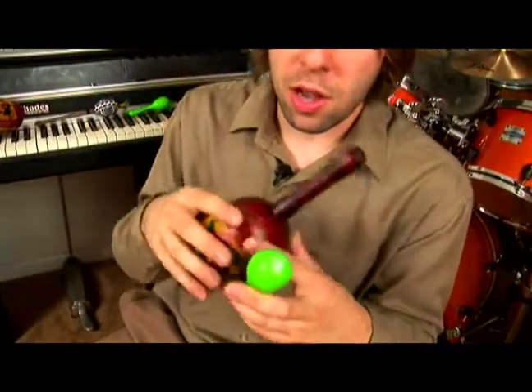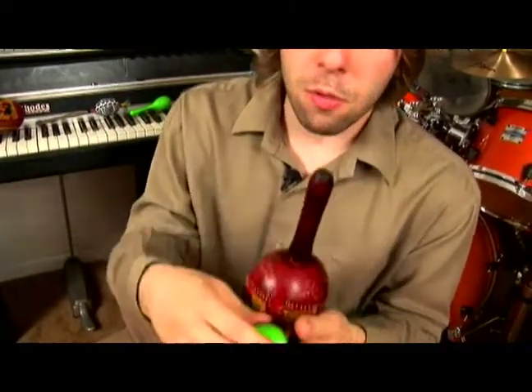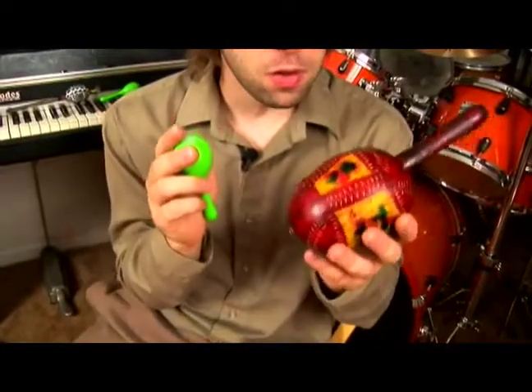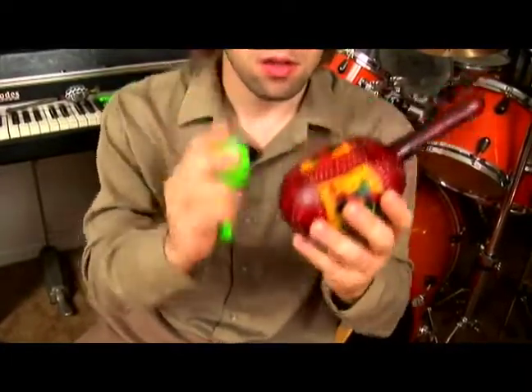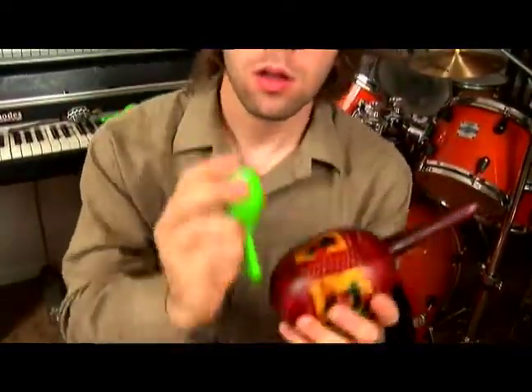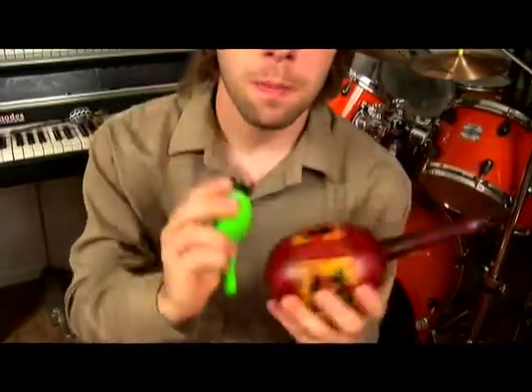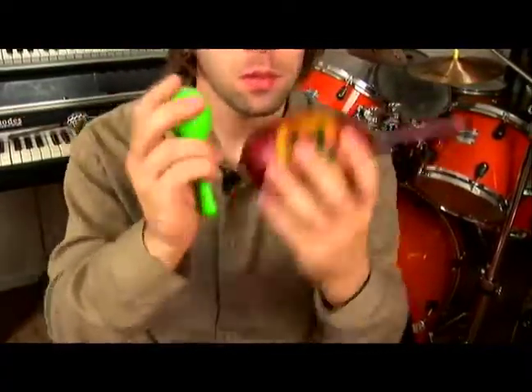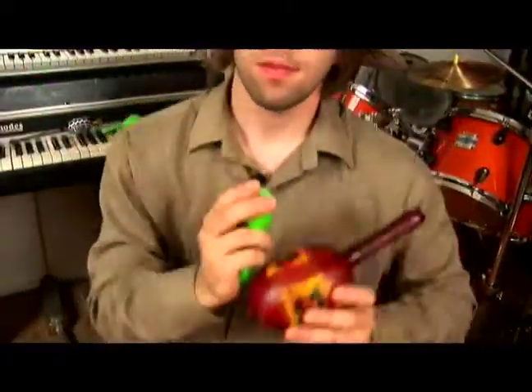Now if we want to play with our small shaker as our lead, we're going to want to be more forceful with it. You can really shake it a lot, and then this large shaker we're just going to use as a light accent. You can really get into that groove, but you've really got to move this little shaker a lot.